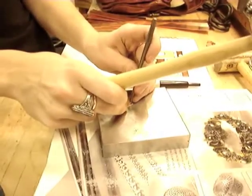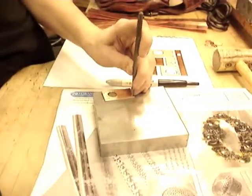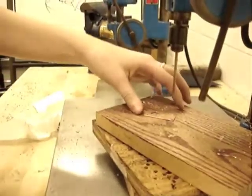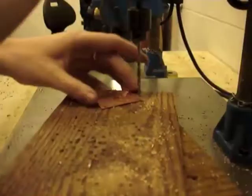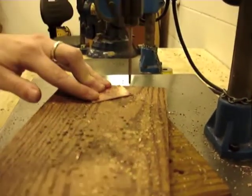On your front plates use the center punch to punch holes to get ready for drilling, and then go ahead and drill your holes in the four corners. After that, repeat the process with the back plates making sure that your holes line up perfectly with the ones in the front plates.